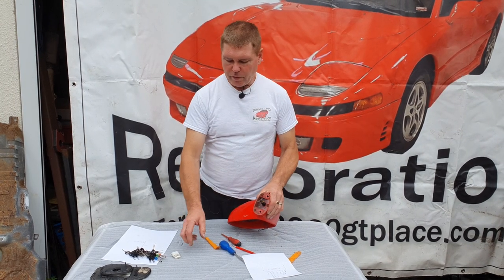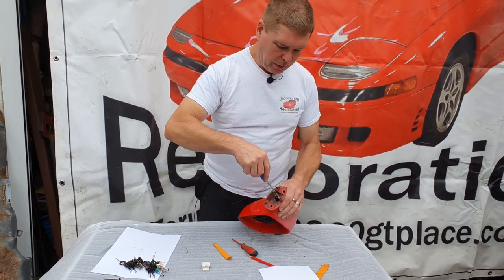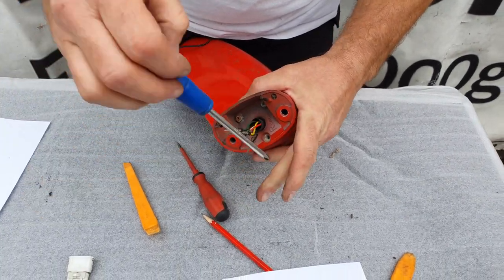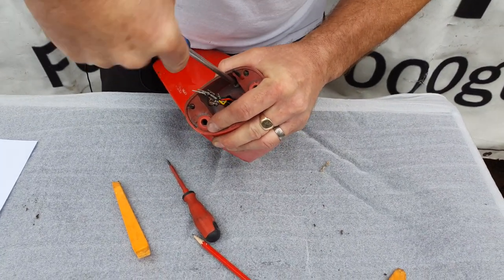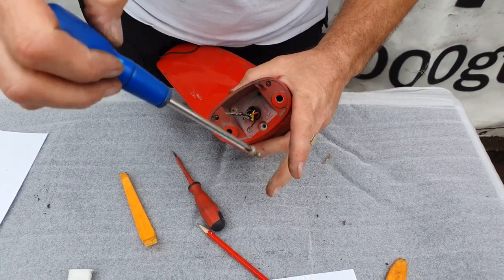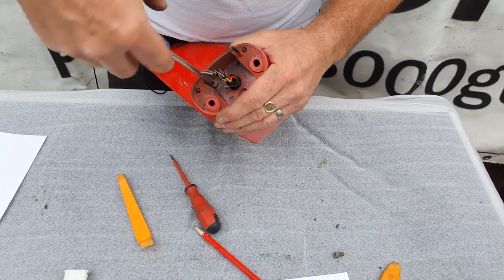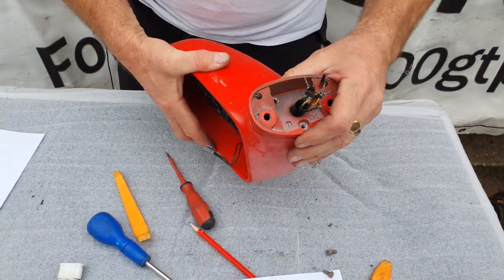The next thing is the three screws at the bottom. These actually have a thread lock on them as standard — I guess it's just to stop them vibrating loose. Imagine the wind load on those going down the road, with the mirrors vibrating very slightly in the wind. So now this comes off and we have one screw here.